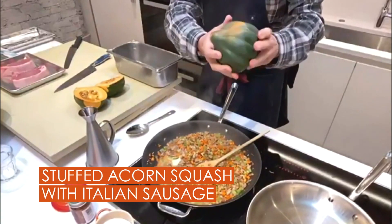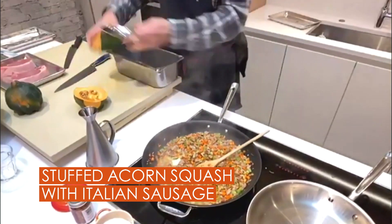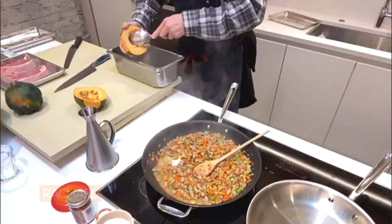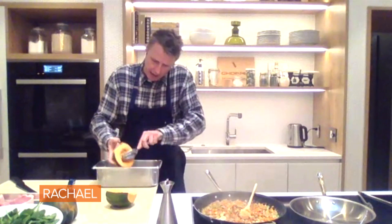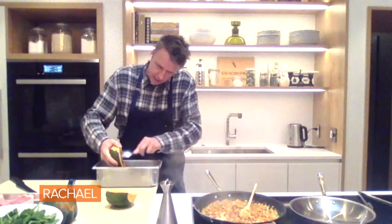I'm gonna cut — I've already cut one in half, but I'm gonna show you. These acorn squash, beautiful, beautiful guys. I don't know if anybody eats these a lot, but I love squashes — especially this time of year. So what I do is I just cut it in half and I'm gonna scoop out the seeds. I'll probably save these seeds.